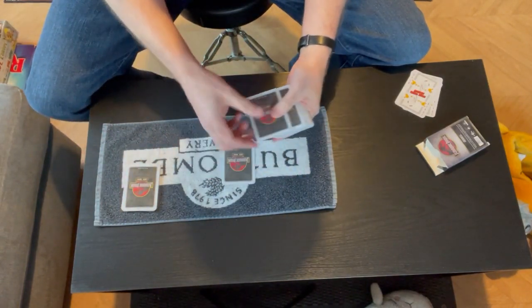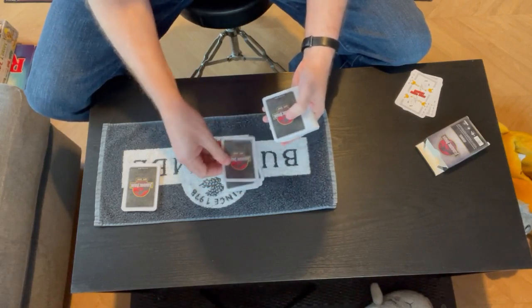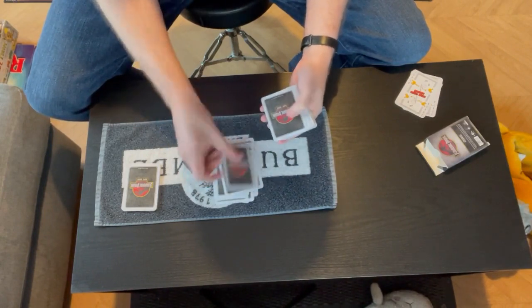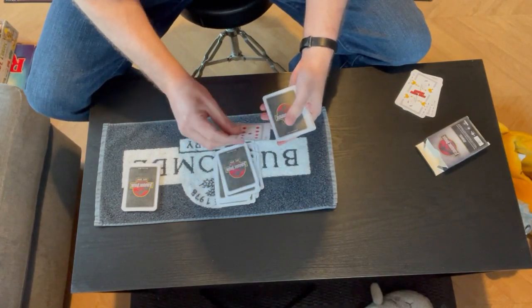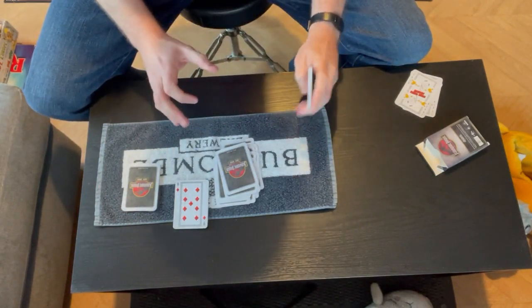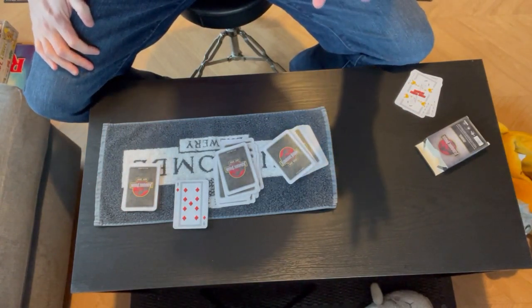So we're going to count off 16 here: one, two, three, four, five, six, seven, eight, nine, ten, eleven, twelve, thirteen, fourteen, fifteen — and number 16 is your card that you chose earlier, the nine of diamonds. And that is trick number 23. Thank you so much for watching, be back next week with trick 24. Please hit the like.